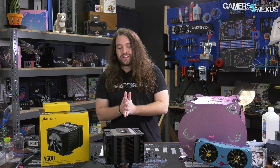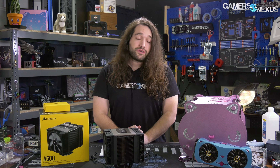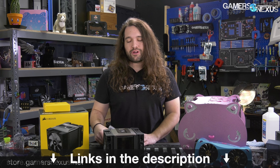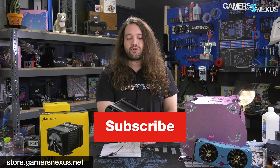Thanks for watching — our first jump back into CPU air cooler reviews in years. We spent a long time getting back to this point because we've become so paranoid about data accuracy over the years. We know enough now to know the flaws in testing, and that makes it a lot harder because knowing the flaws slows you down. Subscribe for more, go to patreon.com/gamersnexus to get access to bonus footage, and check the GN Steve secondary channel for the behind-the-scenes video on our new dummy heaters. Visit store.gamersnexus.net to support us directly.